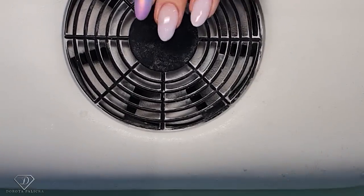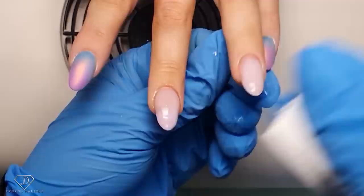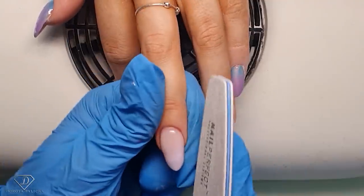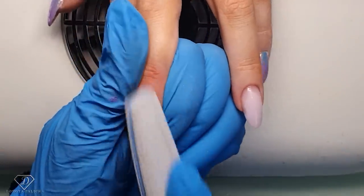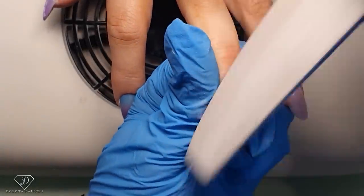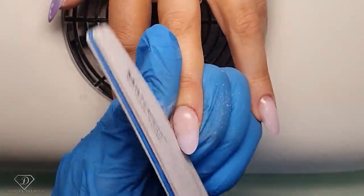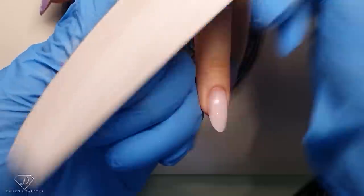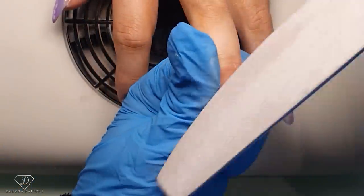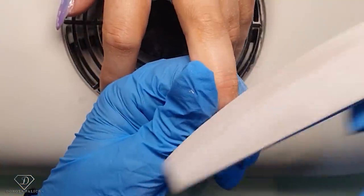That's them cured nicely, so we can remove the inhibition layer — UV cleanser to remove the inhibition layer, and then we can shape them. Filing the sides so they're nice and equal, and then I can sort out the free edge. I also want to remove any bulk of product, and then I need to extremely well blend the cuticle area.